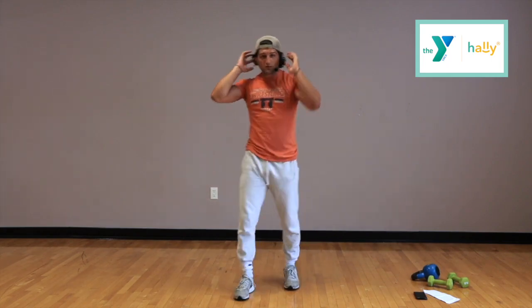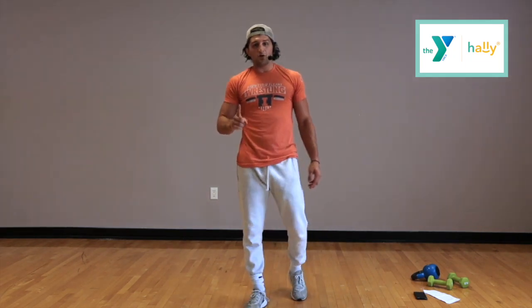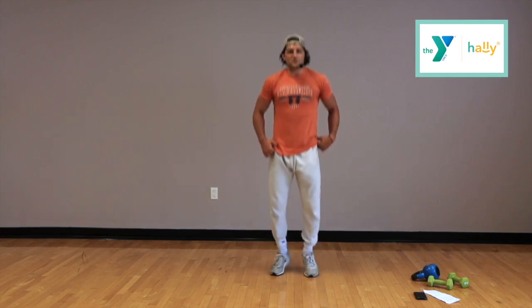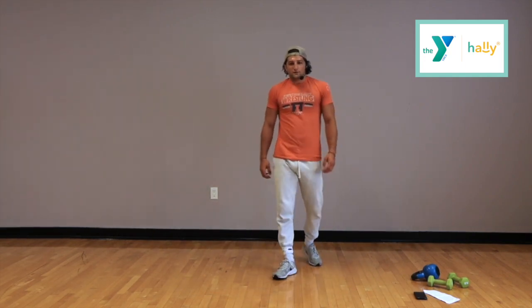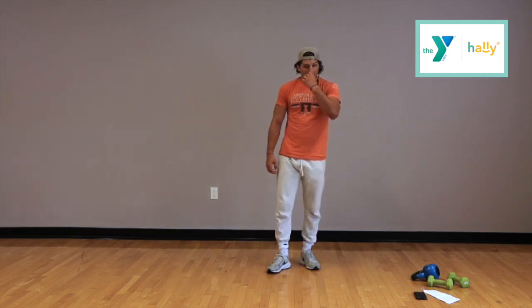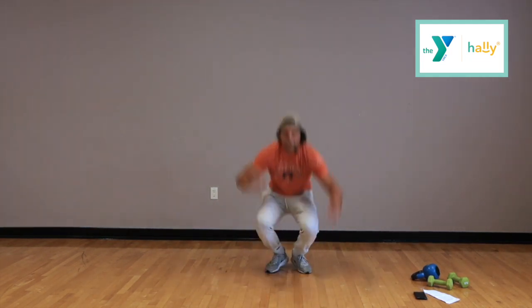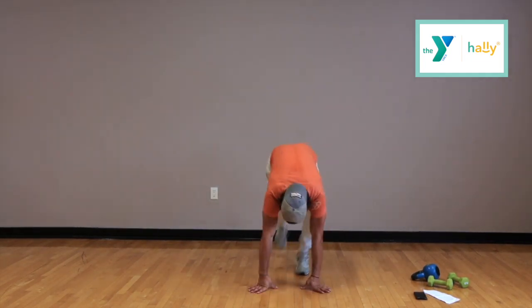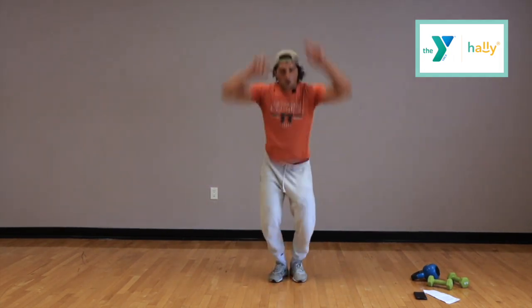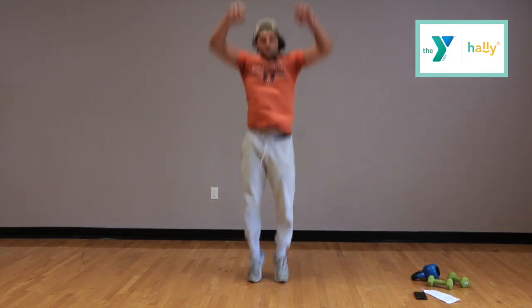Great job guys — last thing of this set: regular burpees. That'll be it for set number two and we'll have one more set. Let's keep this moving guys, keep that energy up. Maybe shake your arms out, bounce your legs a little bit. Keep it loose, stay fresh. 5, 4, 3, 2, and let's go. Try to touch your ceiling. 15 seconds. 10 seconds. 2, time.